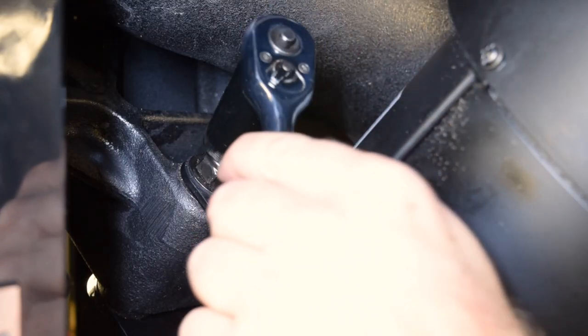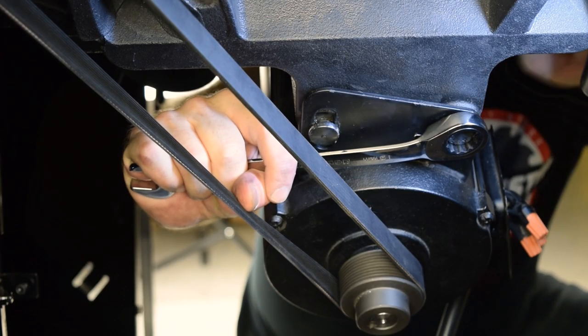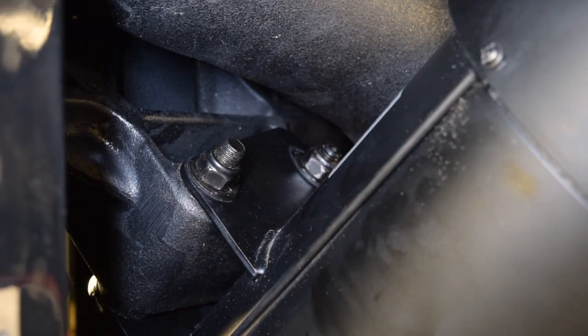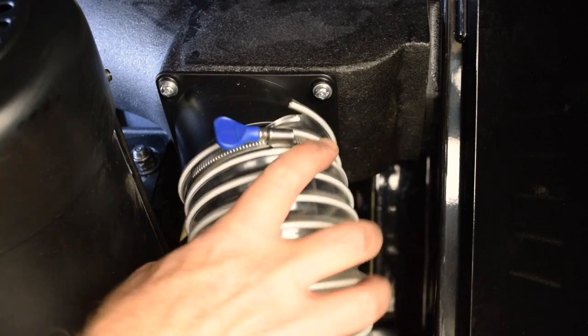Next, tighten the nut for the motor mount bolt. You might need to hold the bolt to keep it from turning. Reattach the dust collection hose.